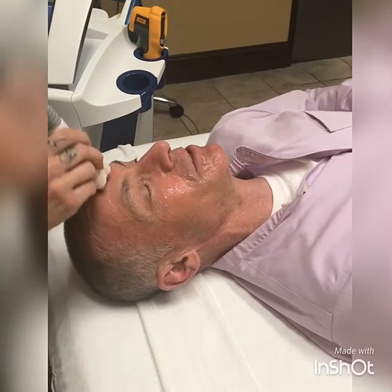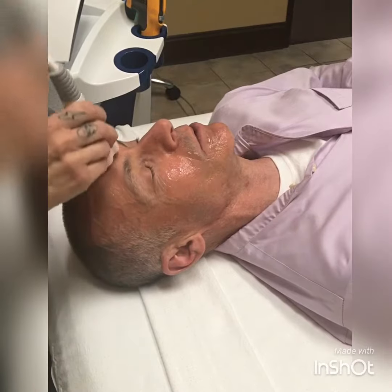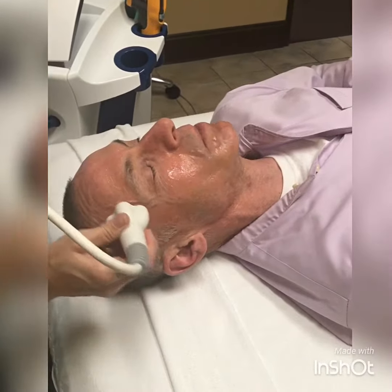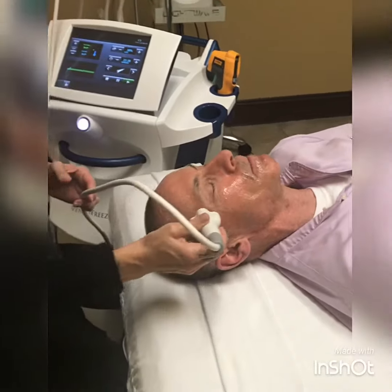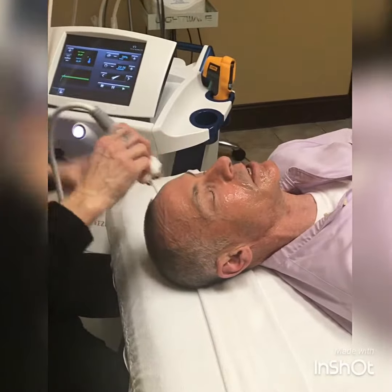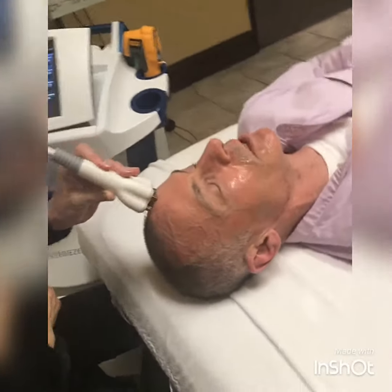I volunteered for a Venus Freeze treatment on my face. Venus Freeze uses radio frequency and magnetic pulses. The radio frequency tightens the collagen that's already in the skin and stimulates the skin to build new collagen.